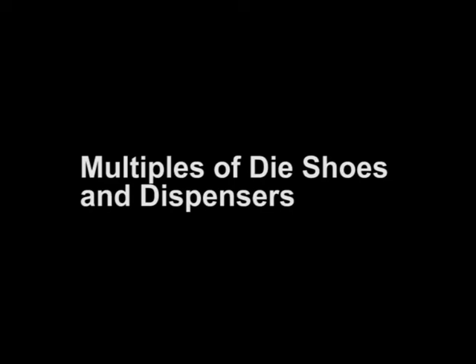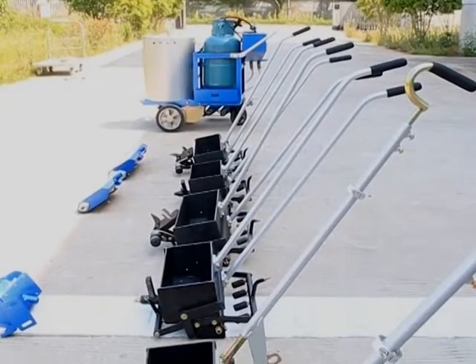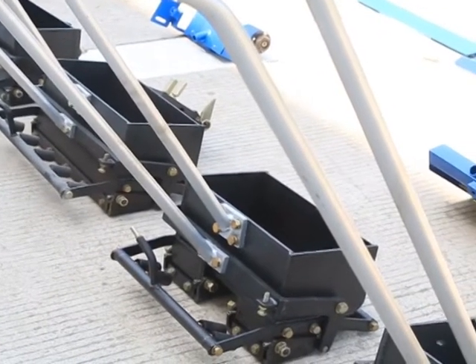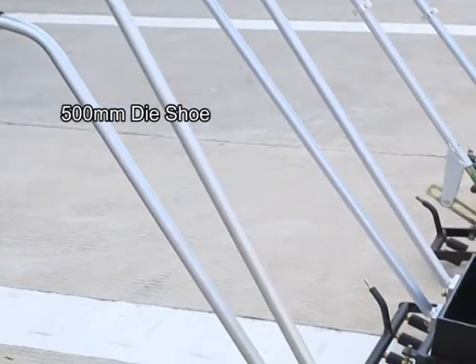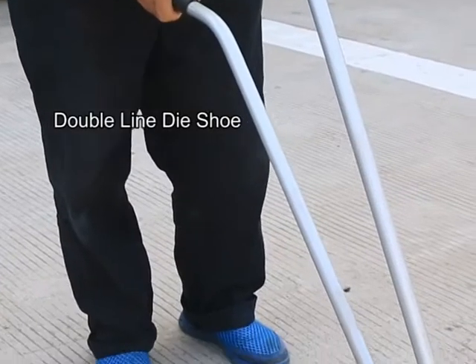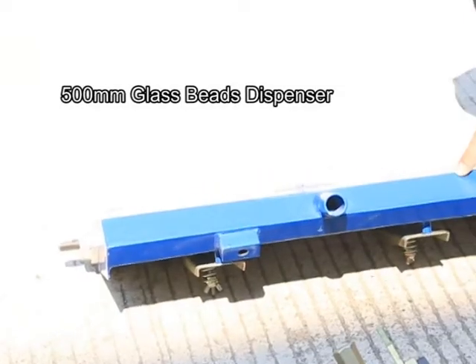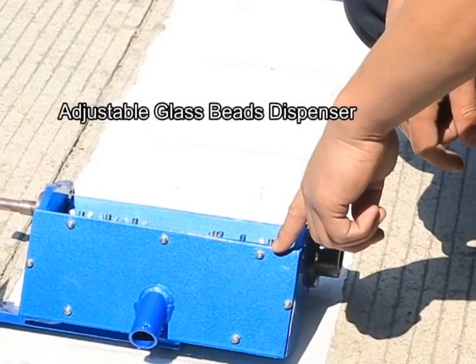Multiples of die shoes and dispensers. 500mm die shoe. Double line die shoe. 500mm glass beads dispenser. Adjustable glass beads dispenser.